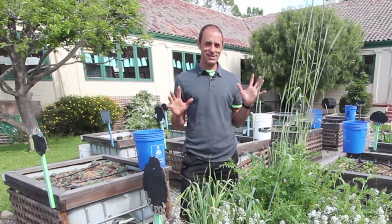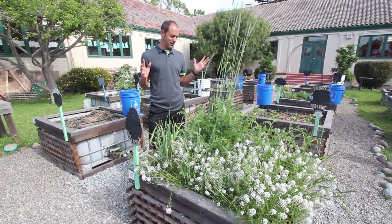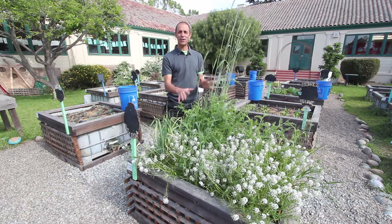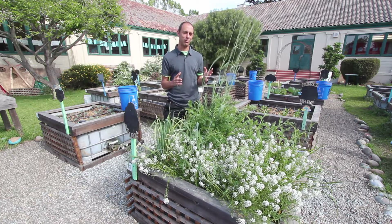Hey there, good morning everybody. This is a beautiful day here at Lincoln Elementary School in Salinas, California and I want to share with you some cool things that we did this past winter in this vegetable garden bed and help you learn a little bit about cover crops.